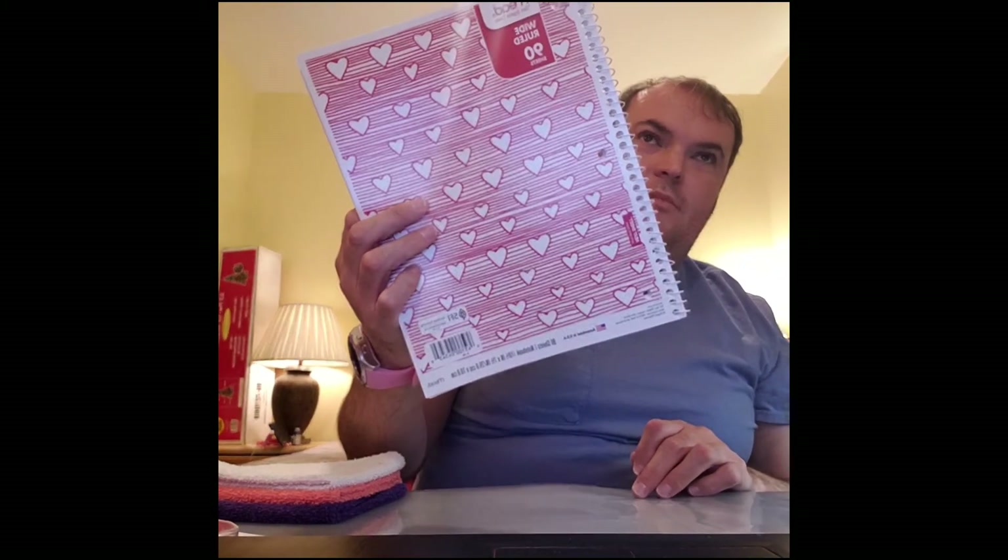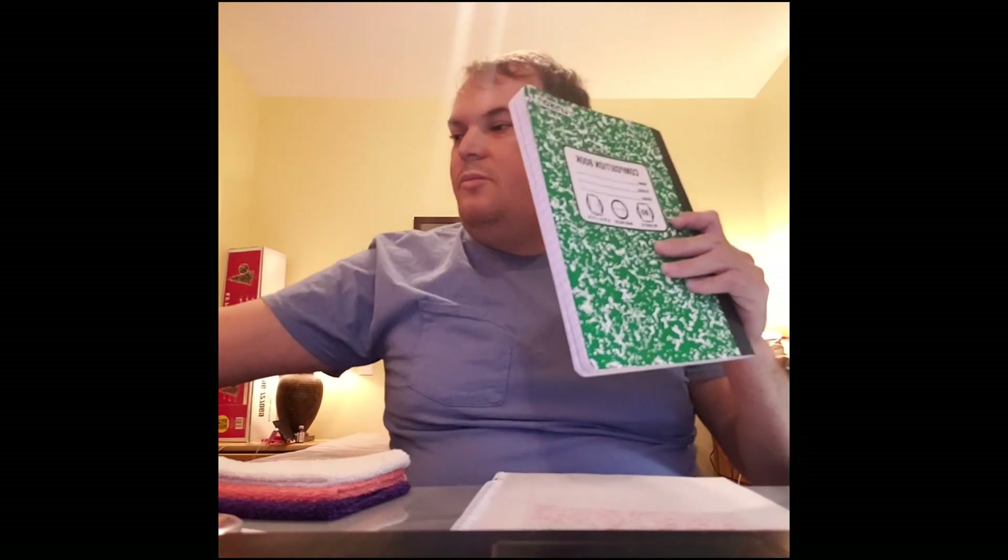I will be retiring — I don't know if I've shown you all this or not, but I've been writing in this heart Mead wide rule 90 sheet, 10 and a half by 7 and a half, neat sheet with perforated pages. I'll be retiring that book for this here composition book, which I will be using next month.